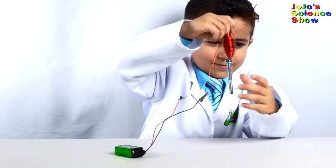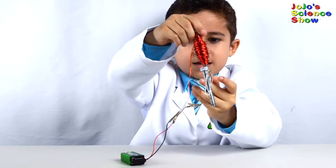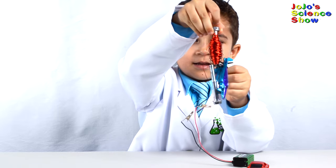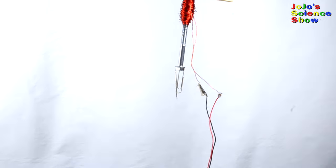Isn't that cool that it can pick up another bolt? And this and this! Look how we picked up this toy car. Did you know they use big electromagnets to pick up real cars?